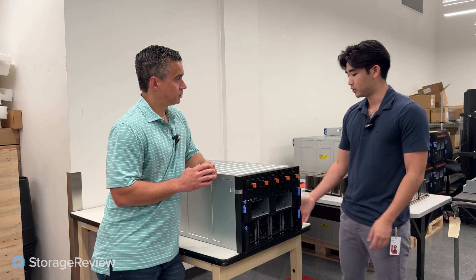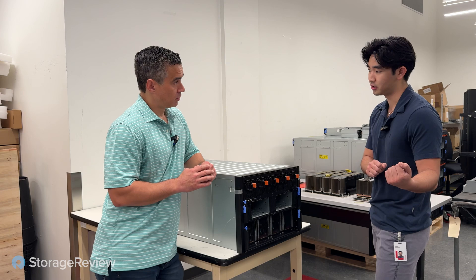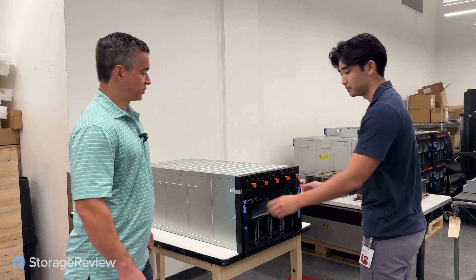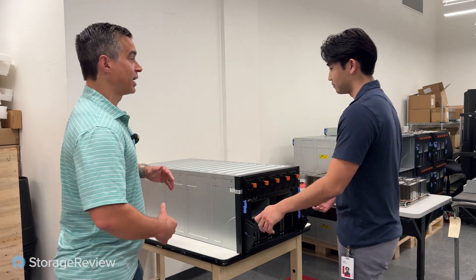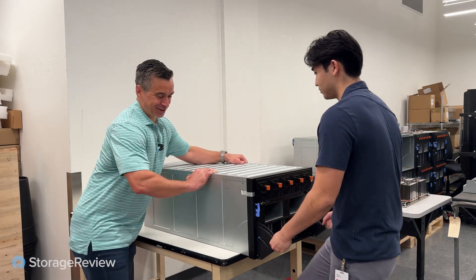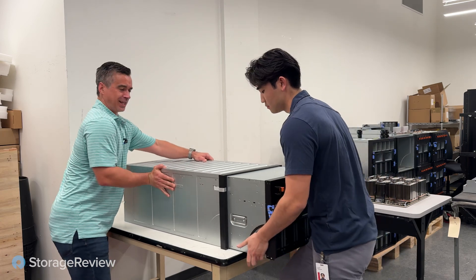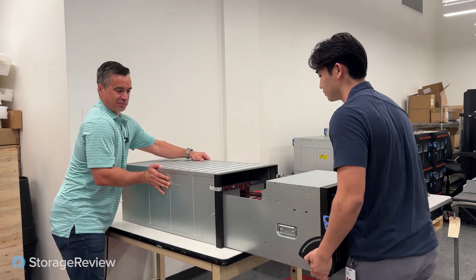So we've got an 8U shuttle here. You can slide it out and we can look at the interior. This thing's not light, by the way — you've got the heavy part.